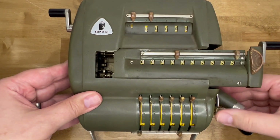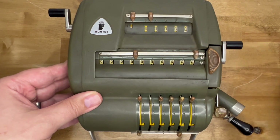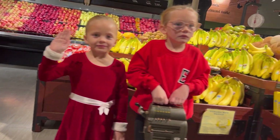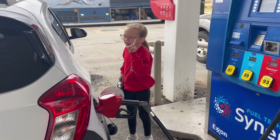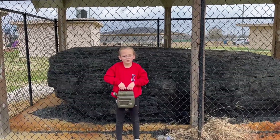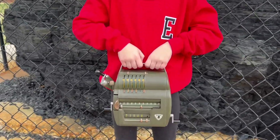The Nova 10 had something the Model 10 never did: a handle. Germans must have been hauling this thing all around town. It could help you calculate the price of produce, the price of gasoline, and finally help calculate the mass of the town's largest lump of coal.